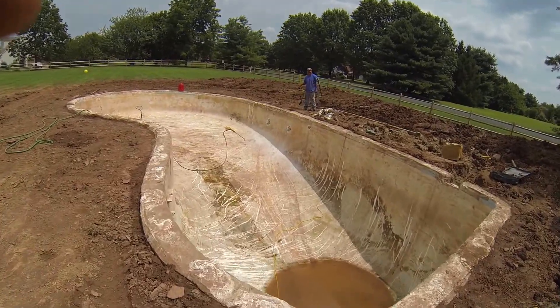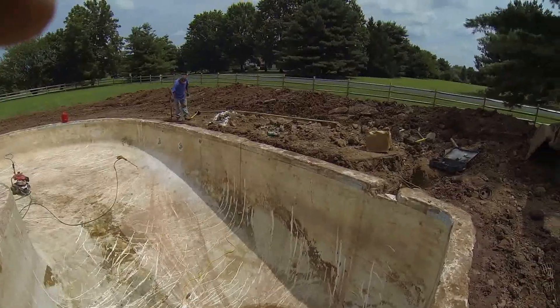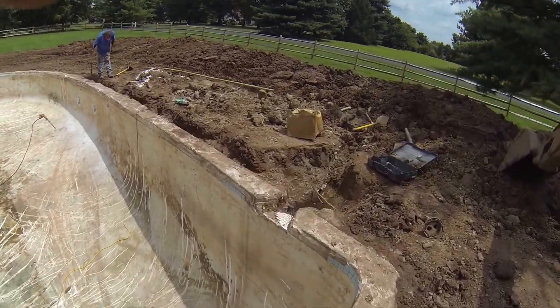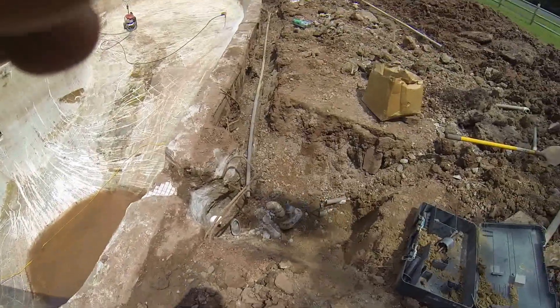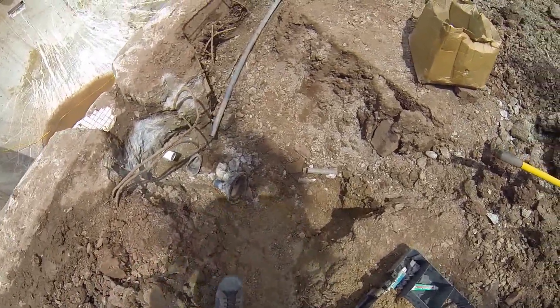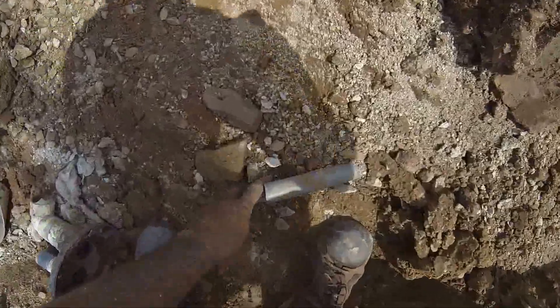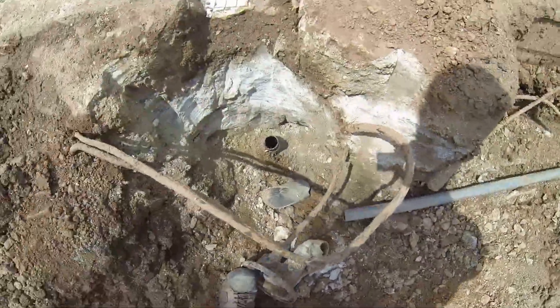Day one of the weekend — we got the pool power washed out, we got the skimmer box taken out. Found the old pipes, found the new pipes that we're using. There's the pool drain.